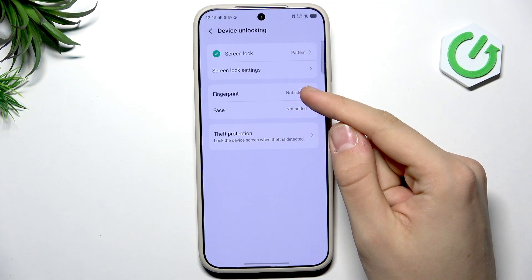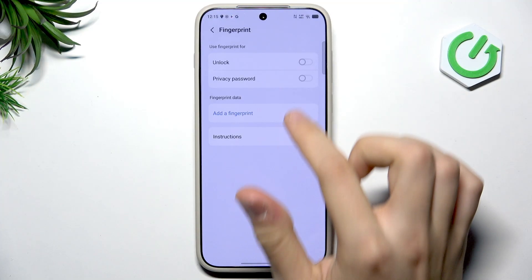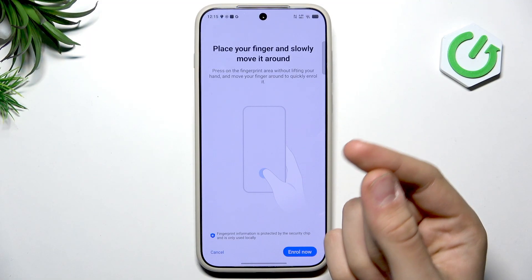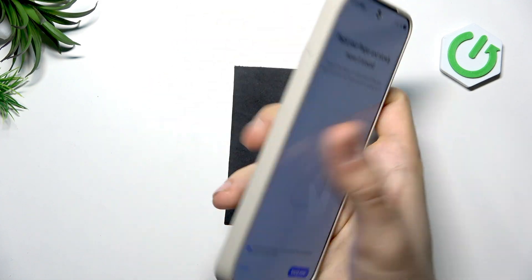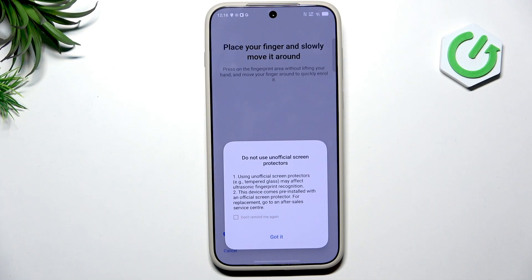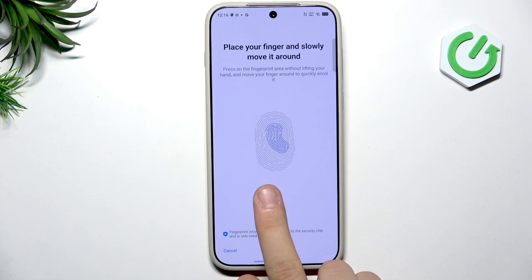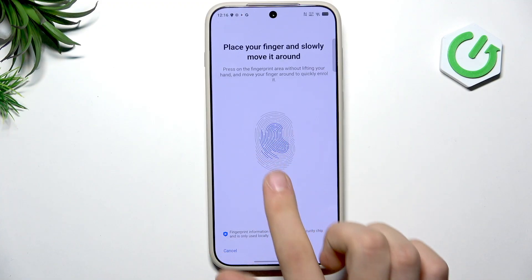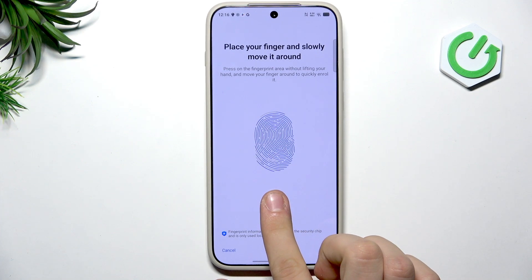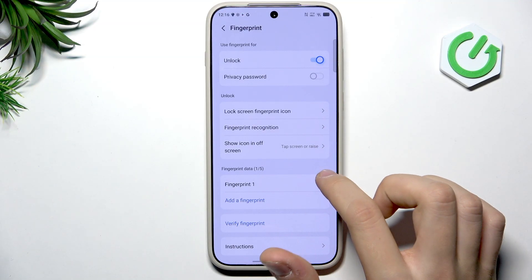Now what about biometrics? We have Fingerprint and Face — let's add Fingerprint. Enter your screen lock password to proceed. You can choose what to use your fingerprint for: unlock and privacy password. Tap Add Fingerprint. I recommend using your thumb since that's the finger you naturally hold your phone with. Put your finger on the sensor and move it around to scan your whole finger. The visual indicator shows your progress. Once complete, tap OK — our fingerprint is now set successfully.